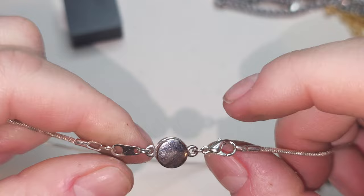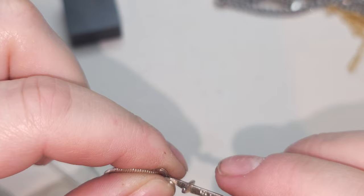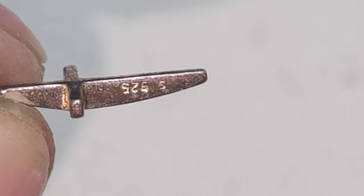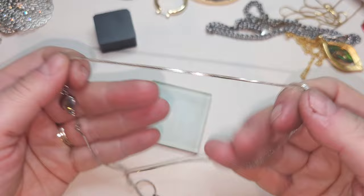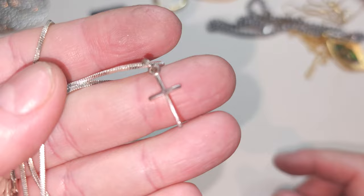Silver-tone chain with magnetic closure and a lobster claw. We have a cross right here — the cross might be silver. Yeah, the cross is sterling. The chain is not silver — I tested it and nope. Just the cross is sterling. If you want me to add a silver chain, I can — please let me know.